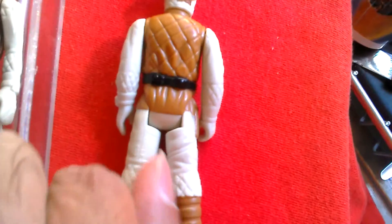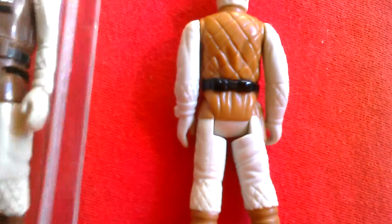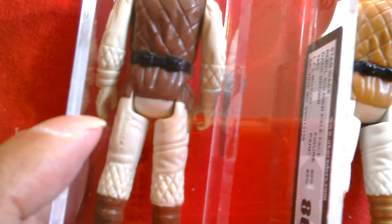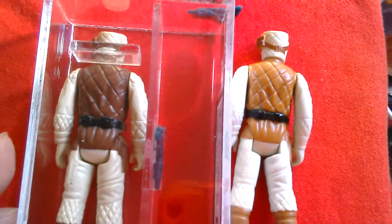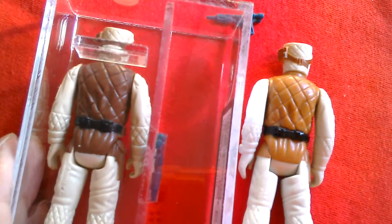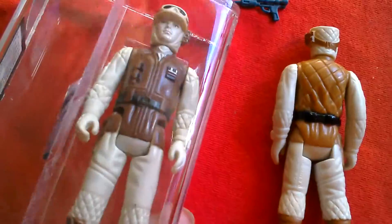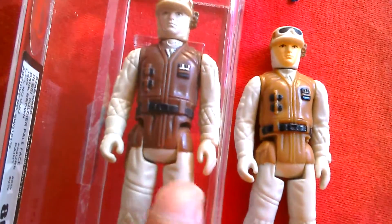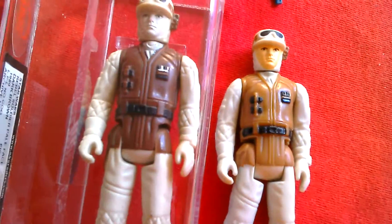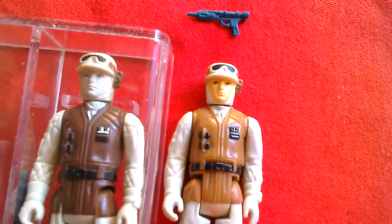On the back of the Hong Kong figure it says 'Hong Kong' and 'Lucasfilm Limited.' On the back of the Spanish figure there's a raised bar where it should say 'Hong Kong.' You can see the differences between the two in terms of the color of the vest. There might be a little sculpting difference — let me have a look — but they look pretty much the same.